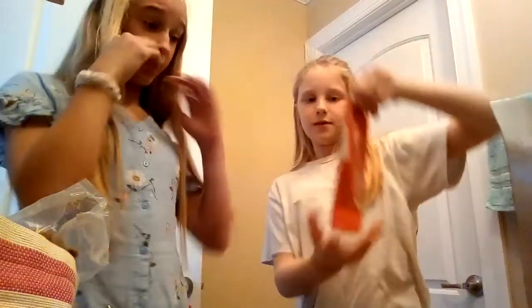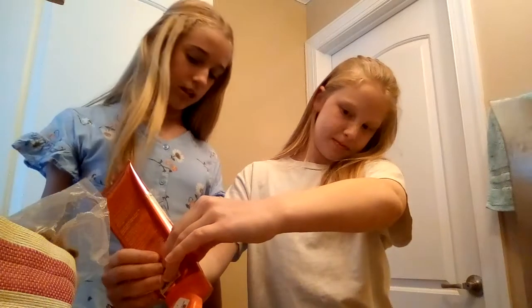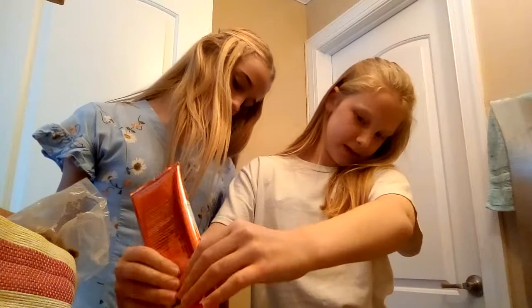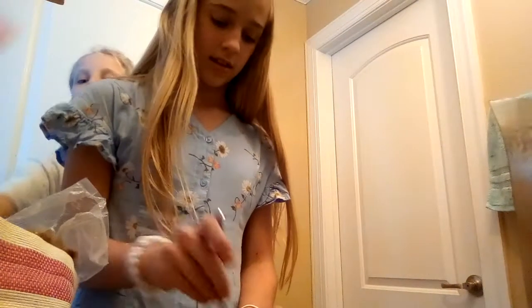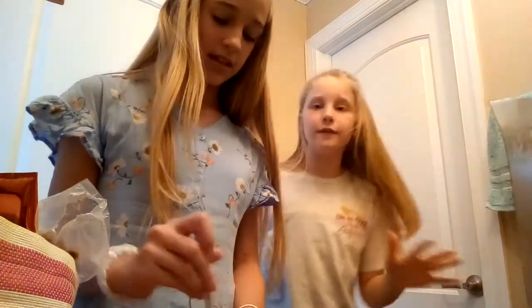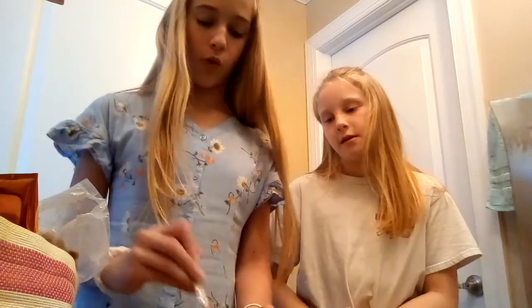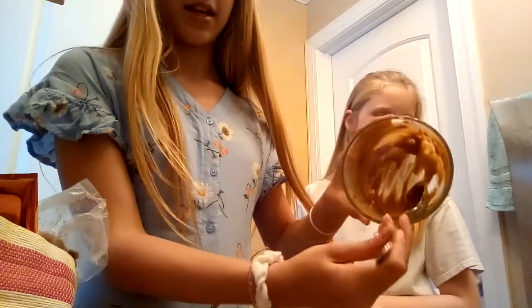It's pretty mixed up now, and we're adding a tiny bit of peach lotion — just a little squirt — because it smells really good and will give it a nice scent. That tiny amount right there is literally all we put in. You can use any lotion you want just to give it a scent; this is just the kind we prefer.